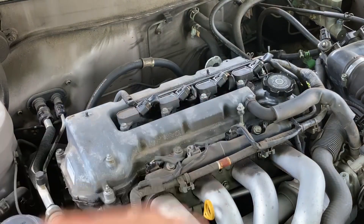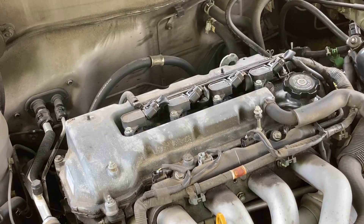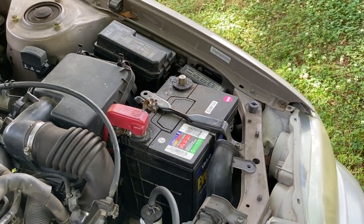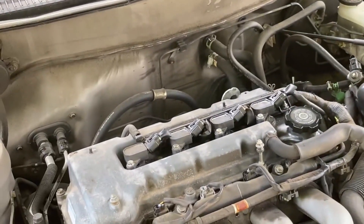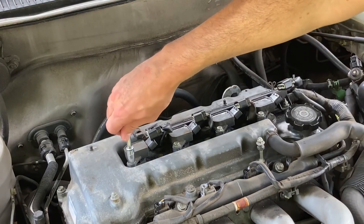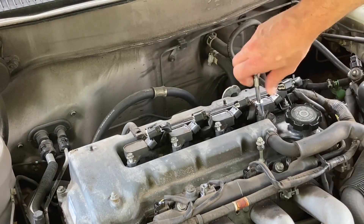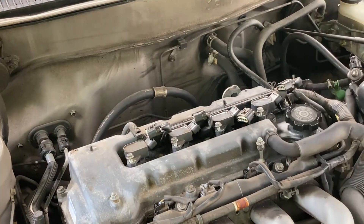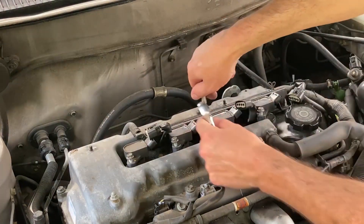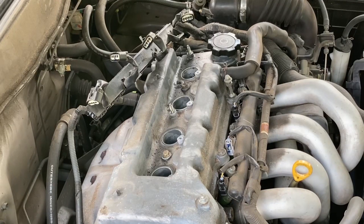First we're going to take these coil packs off so we can get to the spark plugs. Actually, I should say first we're going to disconnect the negative cable of the battery. Now we're going to remove the coil packs. And as always, I forgot you've got to loosen this rail back here. There we go. Now we'll get the spark plugs out.